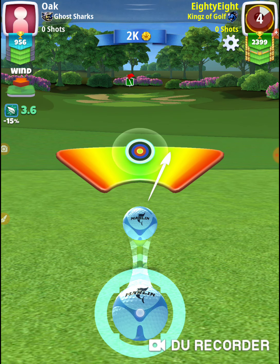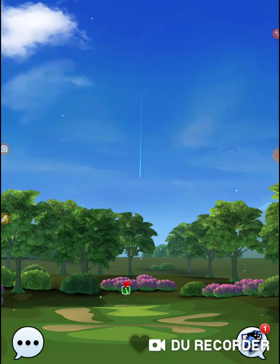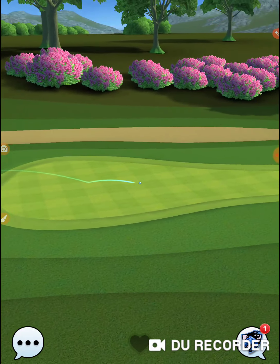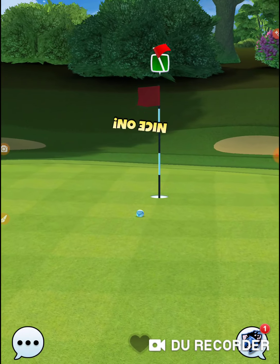Trying to hit it perfect — hitting it perfect. Give myself a look. There's a trough here, so if it funnels into that trough it'll lead towards the hole. It looks like I'm still just a tad short.